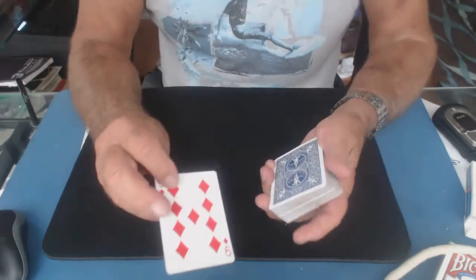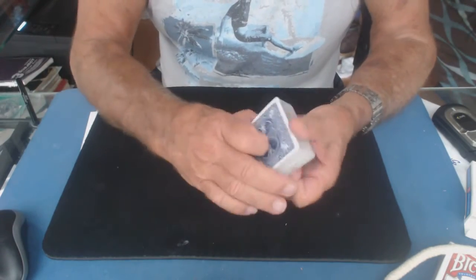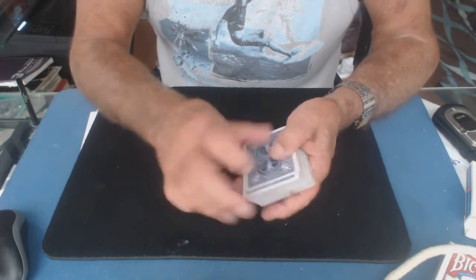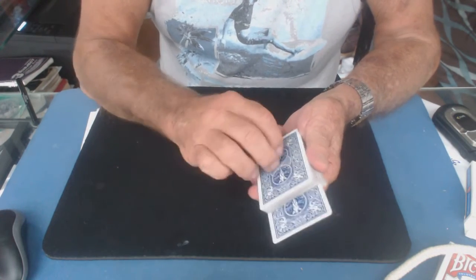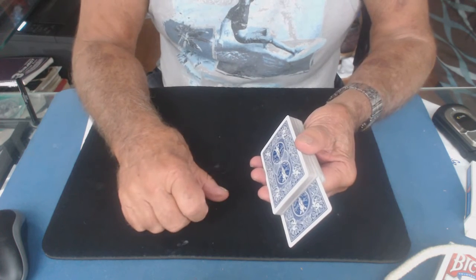In order to do the toss steal, first I'm going to teach you my squeeze bomb technique. You take a card, place it in a pack, and you turn the deck kind of 45 degrees.